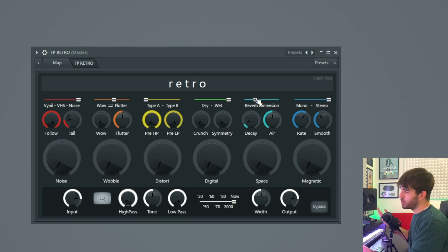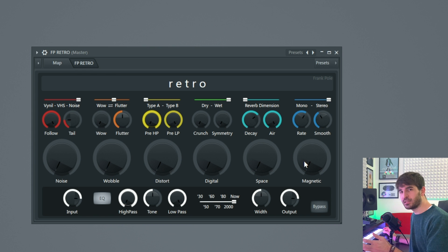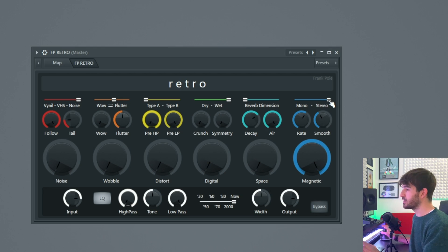The next one is Space, and everybody needs Space, especially when you buy a new house. Space is just a reverb that you can control — you can control the dimension of the reverb, the decay, and the amount of high frequencies, and with this big knob you can control the amount of reverb. The last one is Magnetic, and I think the best way to explain this module is to show you what it does. It introduces some volume dropouts to your instrument to make it even more lo-fi. With the little slider on the top you can control if this effect will affect the two channels independently or if they are linked. Grade will control the amount of variation that will happen to your sound, and smooth will control how smooth that effect is.